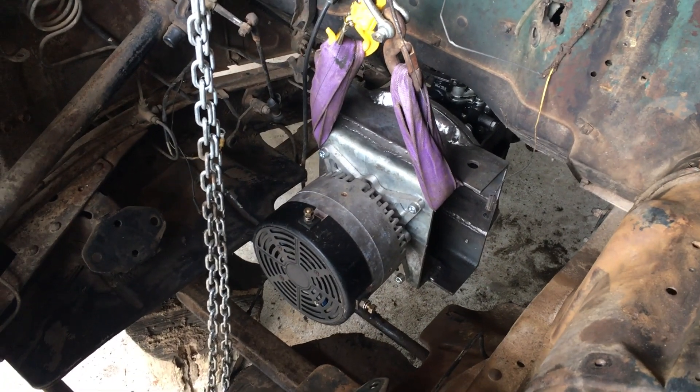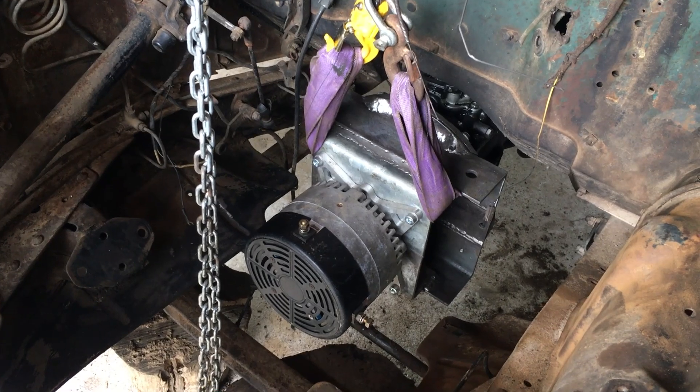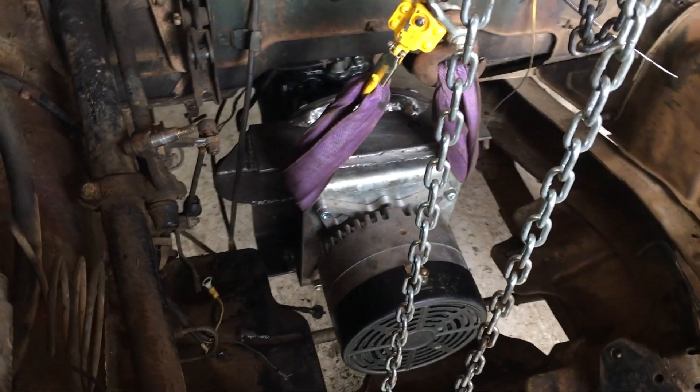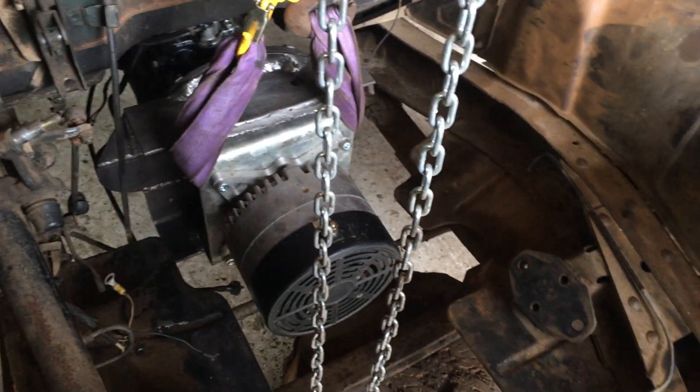That's a test fit. It doesn't fit — just kidding. It's beautiful. Now we've got to fab up the rails that come forward to these front engine mounts.